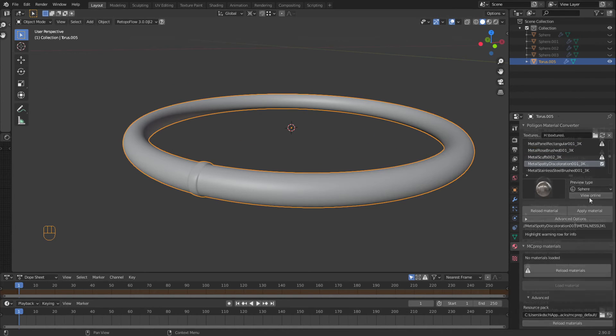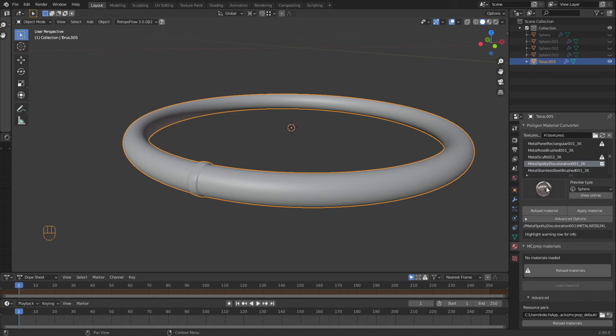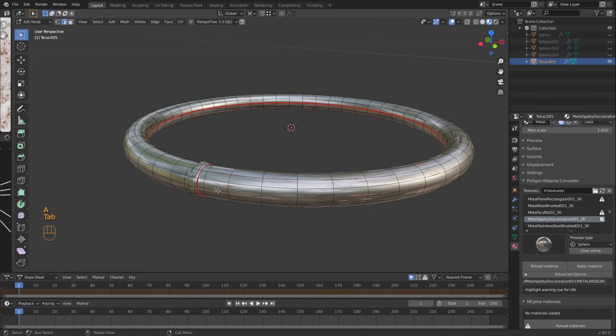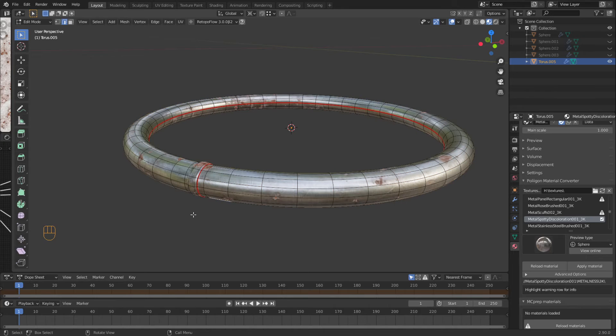This material I want — I like this discolored one. So we're going to apply that material and show you what that looks like. It looks like this. So if I tab in and say all for a UV unwrap, this is what we get.